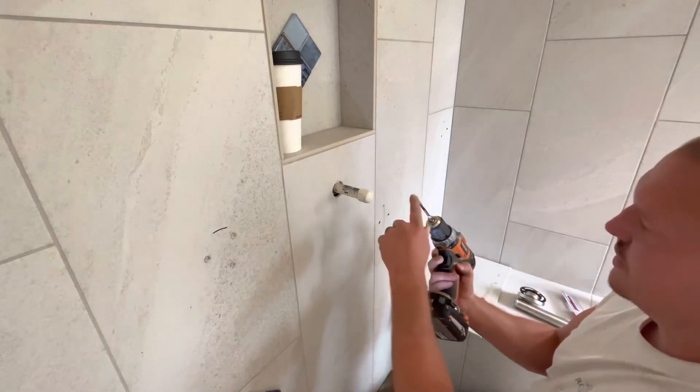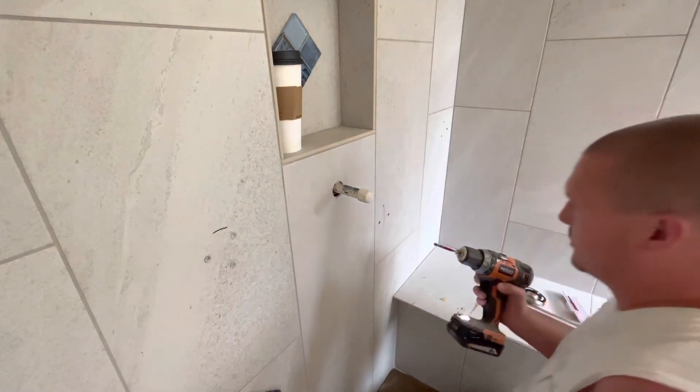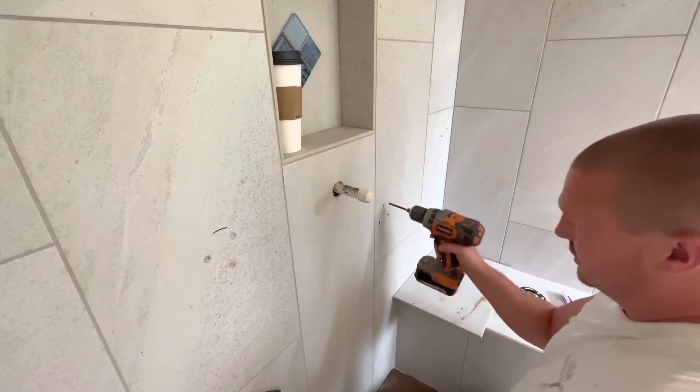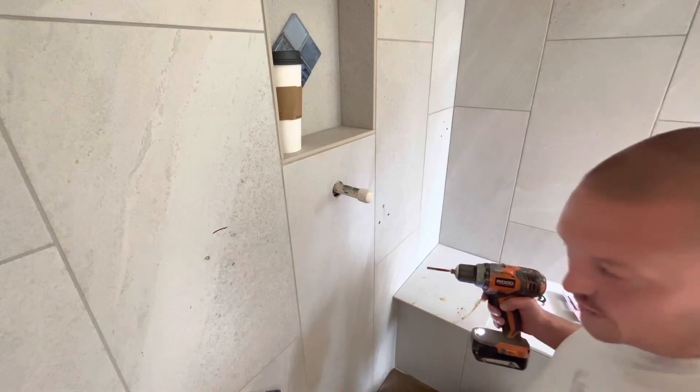You'll want to dip this in water as well — it gets real hot and it'll prolong the life. Go around and start all your holes first so that when you come through to really start drilling you can just hit it, press harder, and not worry about it walking on you.